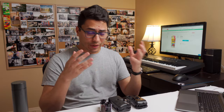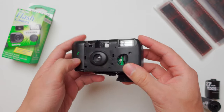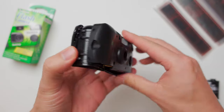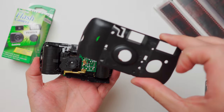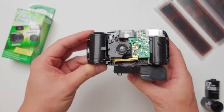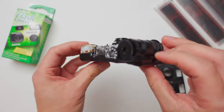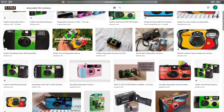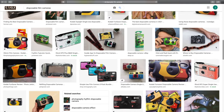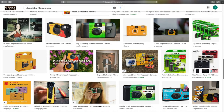Although most disposable cameras have a similar build and they offer somewhat okay results, not all of them are built the same. And this becomes really apparent when you try to do something that you're not supposed to, like open one up, unload it, and reload it with a brand new film roll. Some cameras, like the Fujifilm QuickSnap 400, are a bit difficult to open, at least for casual users that don't have experience with film, which makes it a lot more complicated to try to reload later on, especially if you intend to do that somewhat frequently or very frequently.